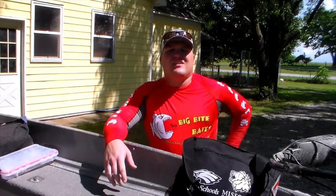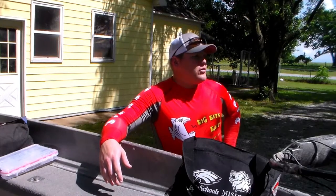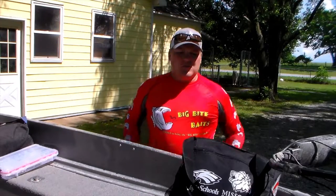Good day, A-teamers. It is Aaron. It is Thursday night, one of our jackpot nights. But we're going to go over one of our tip of the weeks. This is going to be our new tip of the week video for this week, and this week we're going to go over how we organize all of our tackle.